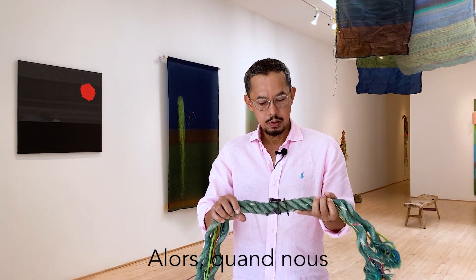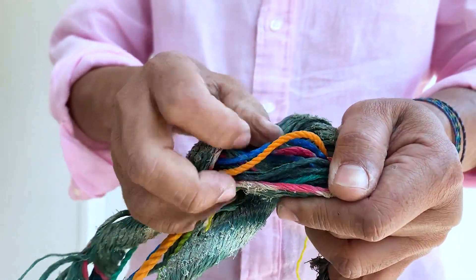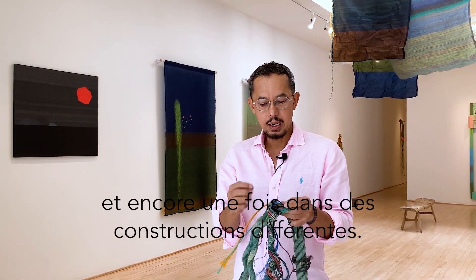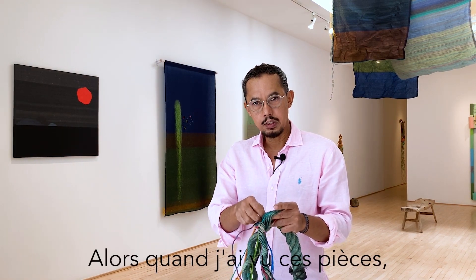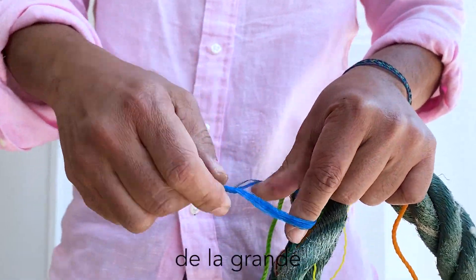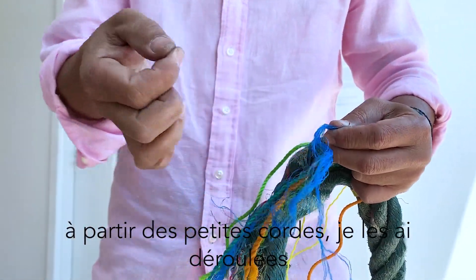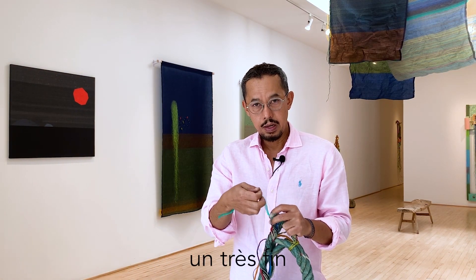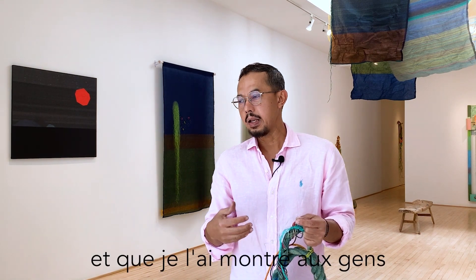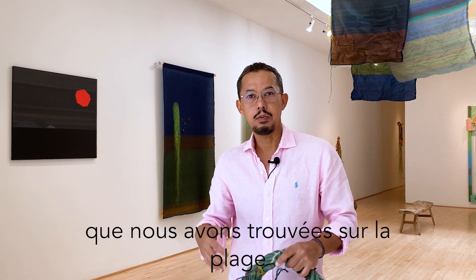When you see these ugly green plastic ropes, actually inside there are so many kinds of smaller plastic ropes with so many different colors and in different constructions. So when I saw these pieces I decided to unravel them one by one — from the big ones to the smaller ropes — and from the smaller ropes I unraveled them further. After I collected lots of them I showed them to the people in my community and we decided to unravel many plastic ropes that we found from the beach.